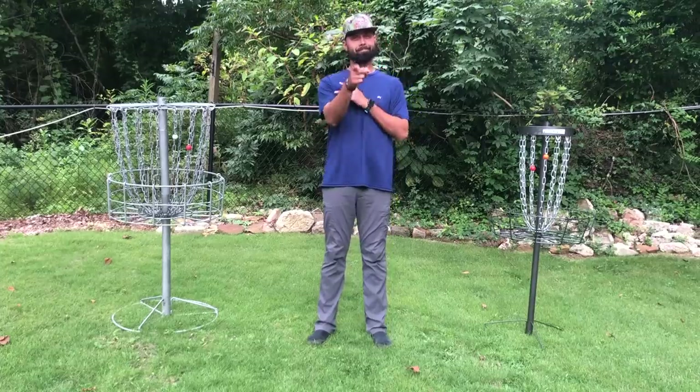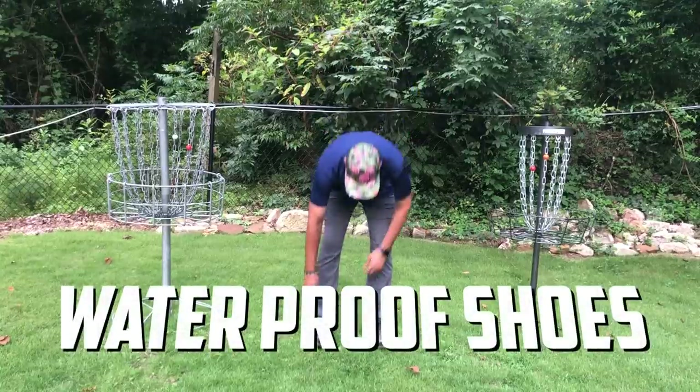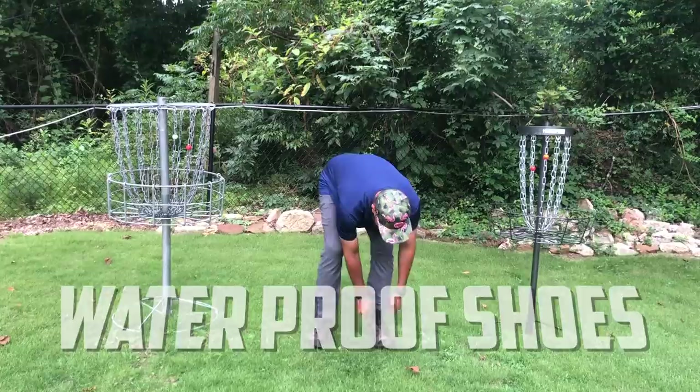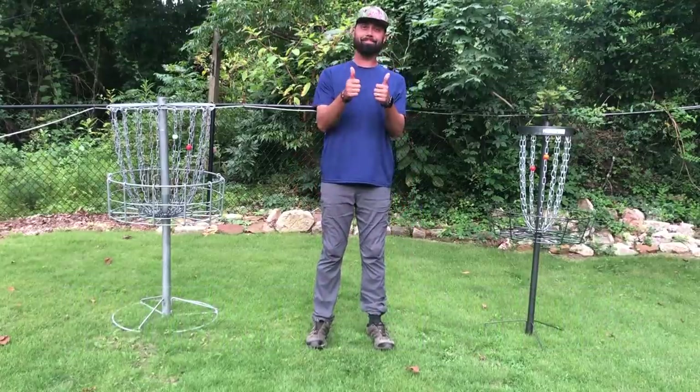The first thing you're going to need is waterproof shoes. Even in a torrential downpour, the best waterproof shoes might still get your feet wet — but having solid footwear gives you comfort while playing through a rain round. Most waterproof shoes also have better grip and traction, so you're not worried about your footing while you're playing.